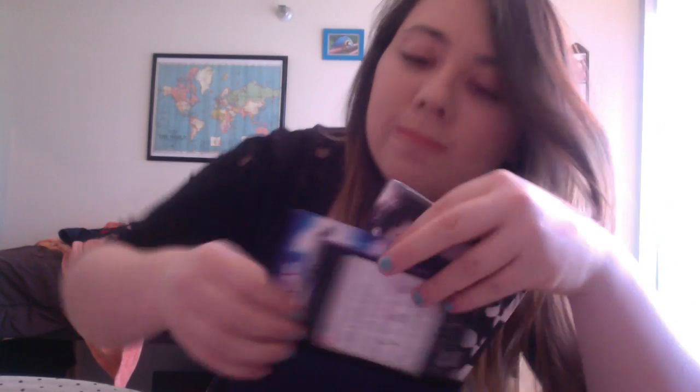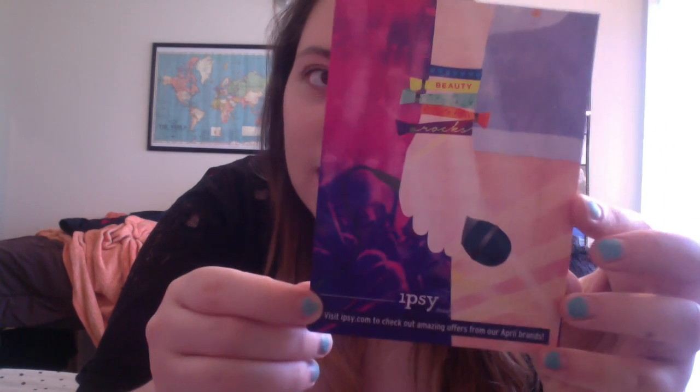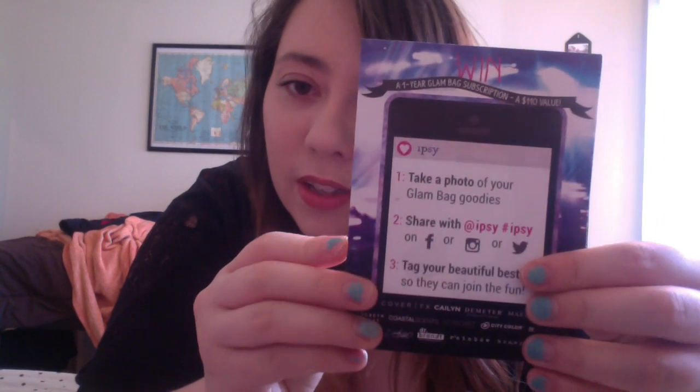Let me grab out all of the papers. So this is the Ipsy card — this is the theme, music, something. Yes, that is the card.